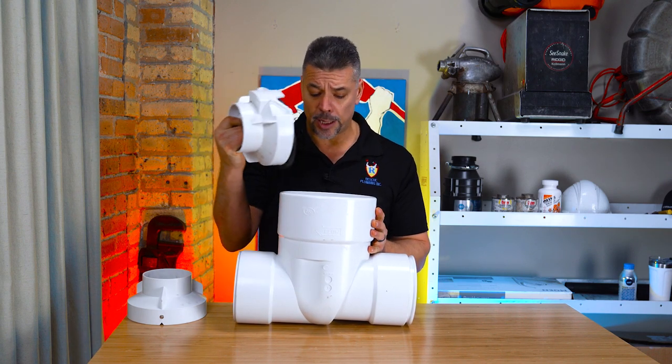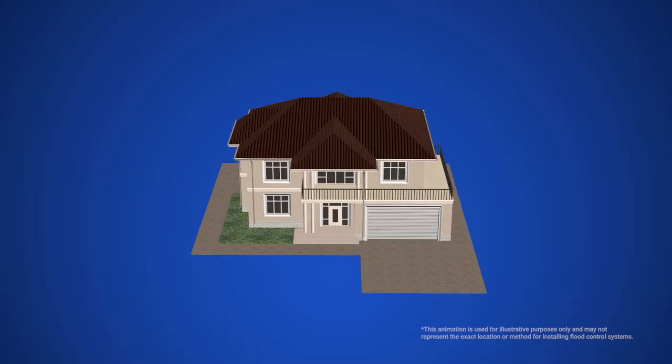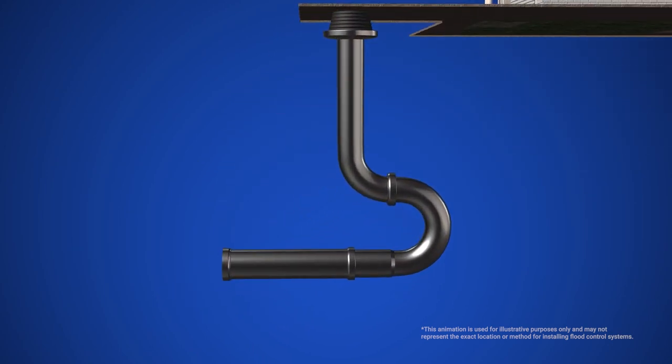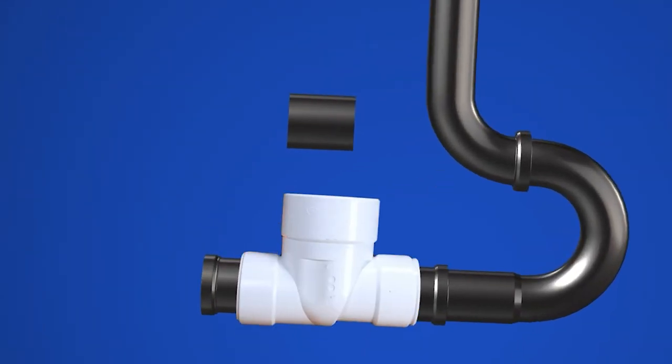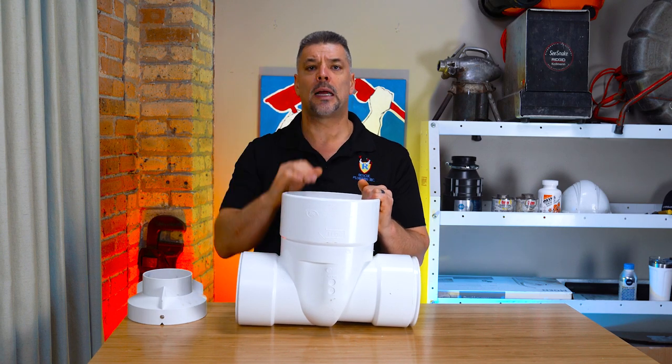When installing a clean check backwater valve, basically what we do is we dig directly down into your sewer outside of your property. We cut out a section of sewer, remove it, and then install this valve right where we cut out the piece.